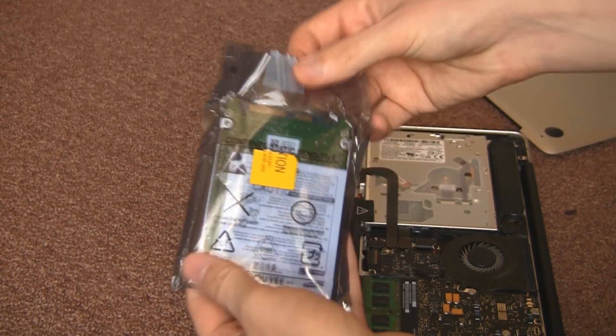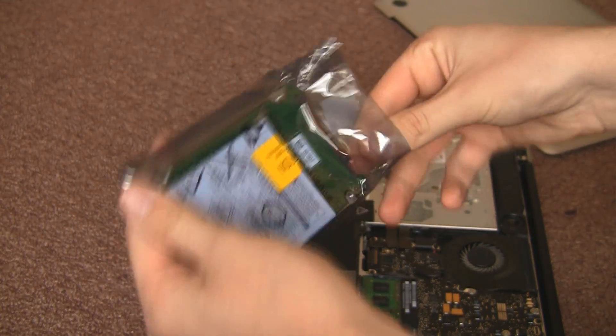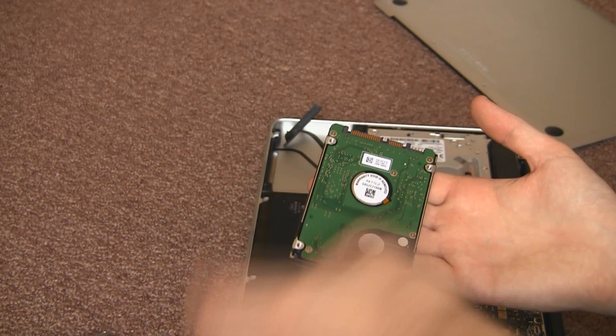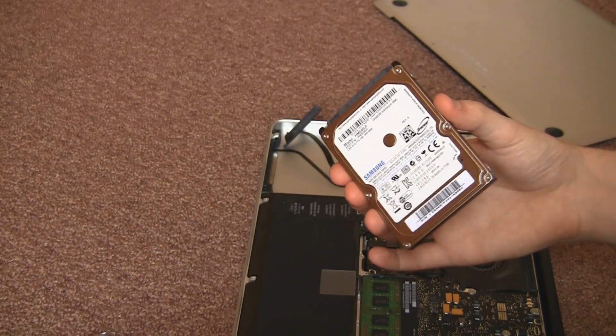Here is the hard drive we're going to be replacing it with. It comes with a nice anti-static bag and some instructions on fitting your hard drive to your laptop. Of course Macs are different, so I made this video. Here is the new hard drive — it's 500GB, twice the size of a normal hard drive.